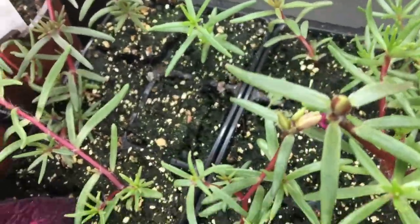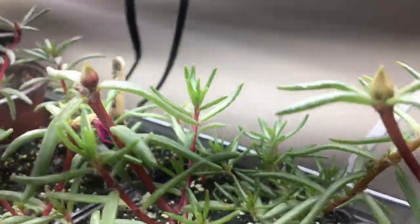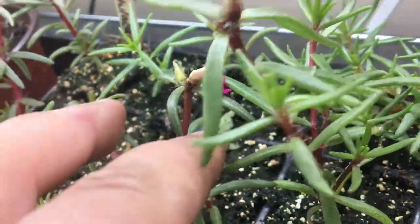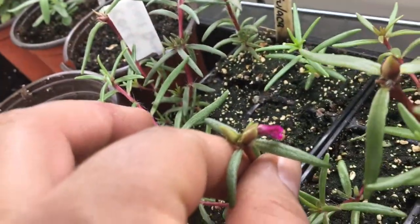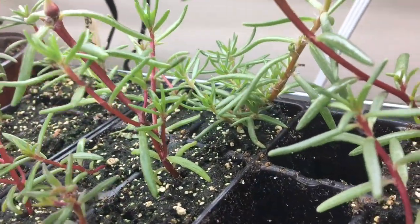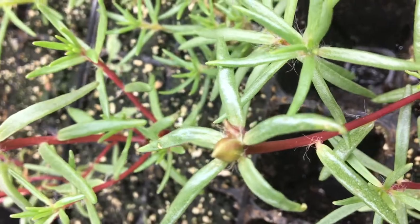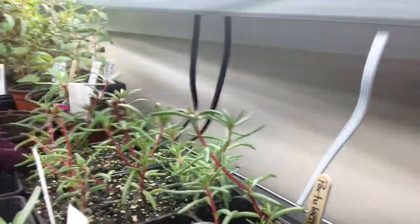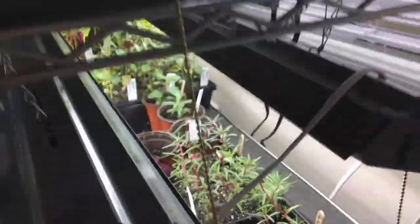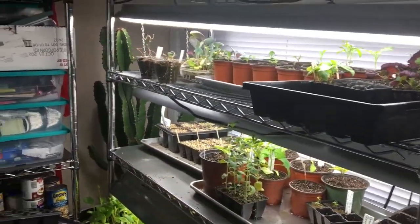Here are the portulacas — one had a bloom yesterday. It looks like it just blooms once, because you can see the one that bloomed yesterday is hot pink and spent. But it grows more buds — see, that one has like two buds on it. These ones are not the peachy color; these are calypso mix, so I'm excited to see those.